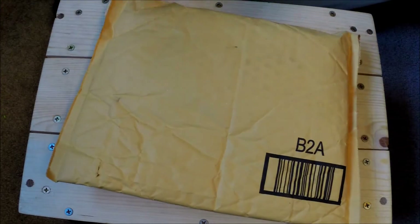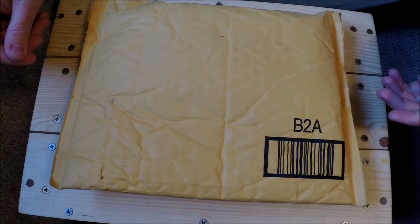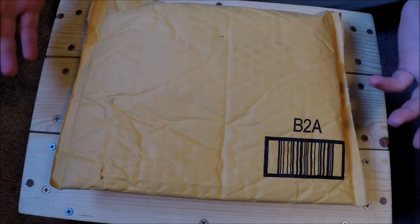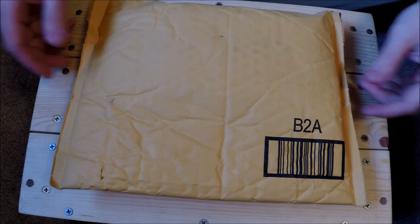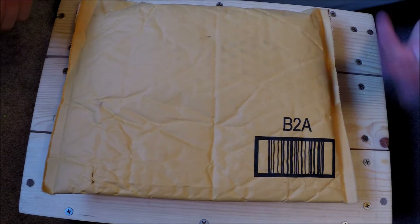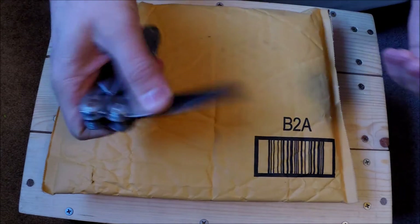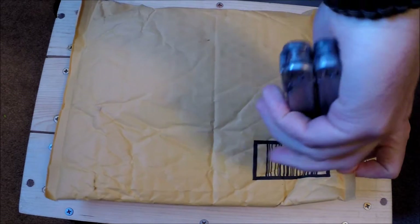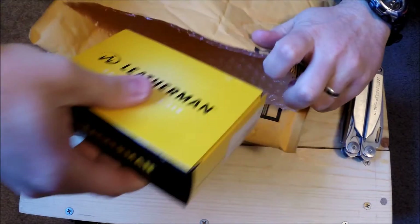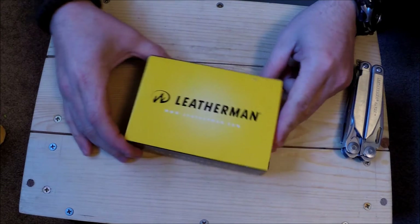Hey guys, what's going on? So my wife got me a Valentine's Day present. It's the 13th right now and I have to work tomorrow, so we're celebrating today. It came in the mail and she said, why don't you do an unpackaging video? So here we go — a Leatherman Surge!